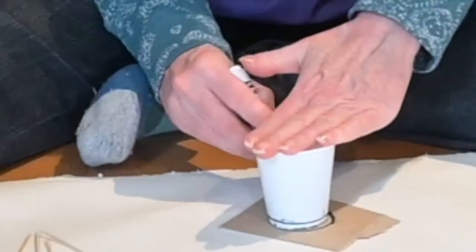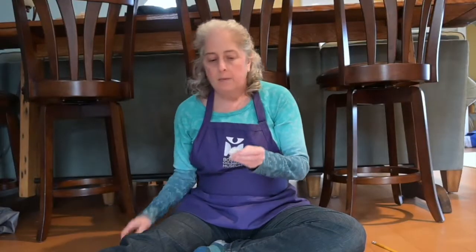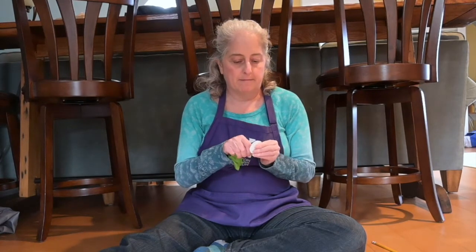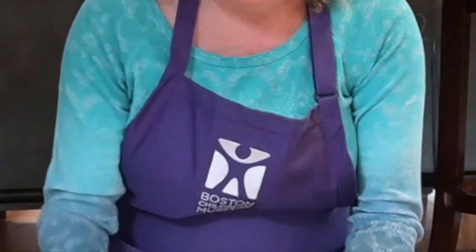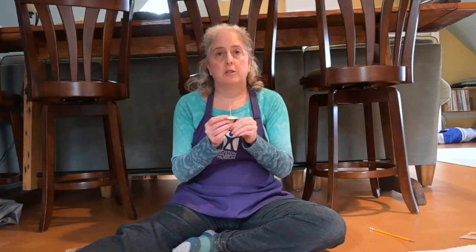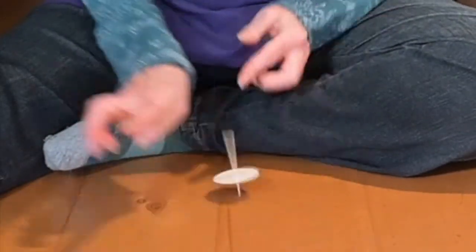Start by tracing and cutting your circle. Then poke a little hole in the center. If you want to be really exact, you can get a ruler and measure to find the exact center of your circle. I'm going to live life on the edge and just try and eyeball it. Poke your toothpick through, and there you are. Spinning this top can be a little tricky — you might want to play around with where on the toothpick your circle is: way up here, way down here, somewhere in the middle. Let's see if I can do it. There we go.